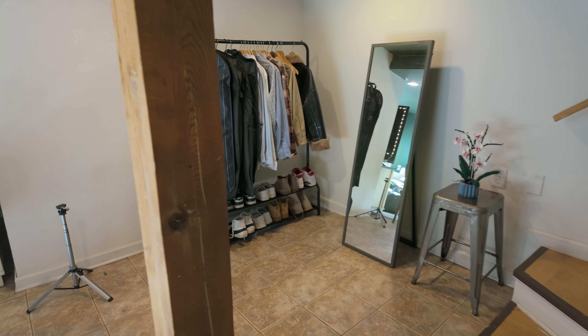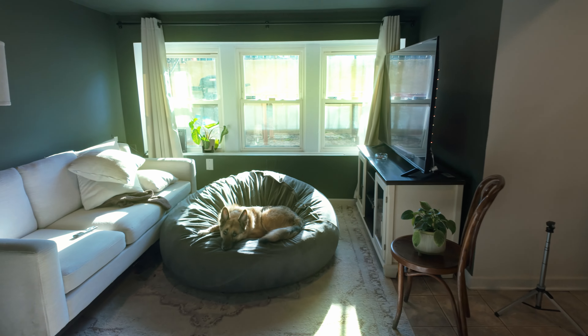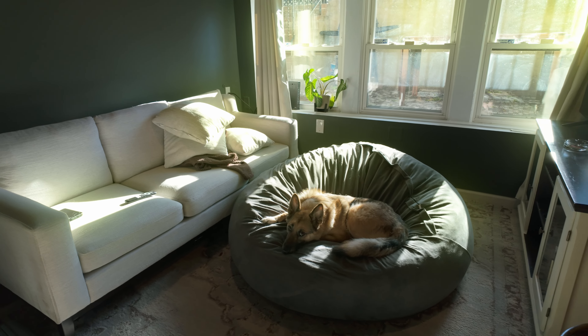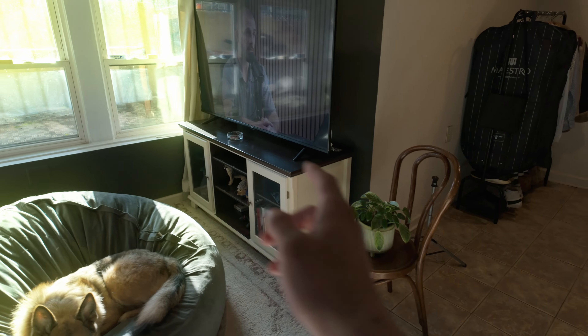Coming down the stairs here, it's a basement unit. Got my outdoor wardrobe. My old roommate Jason hooked it up with the bean bag because Bear loves it so much — that's basically his bed. And then I have plants here.